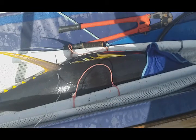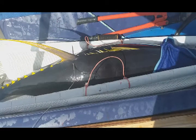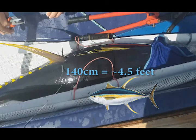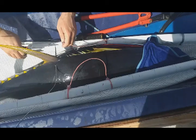Alright, so here we are. This fish was captured on the east side of Palau and we're attaching a satellite tag to it. This is an adult yellowfin tuna — it's 140 centimeters long — and we're attaching the satellite tag so we can look at its movements in and around Palau.